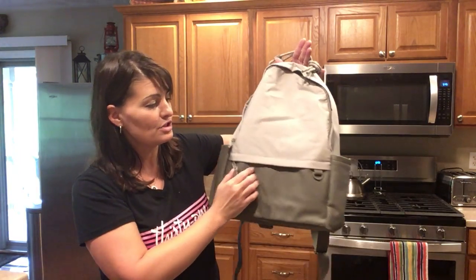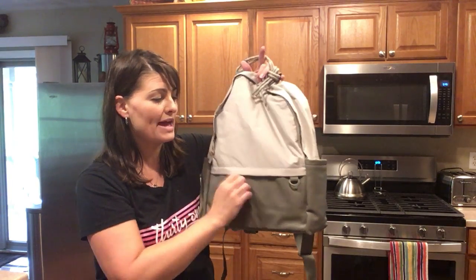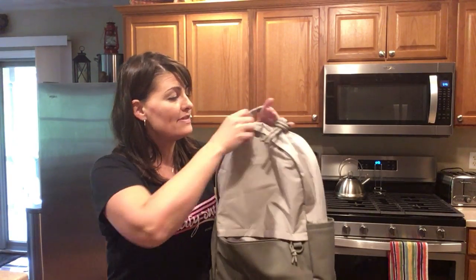On the face you'll notice you have a D-ring so you can add a photo key fob just to give it a nice little accent piece. This pocket unzips with the pull cord so that you can fit smaller items right inside of here.